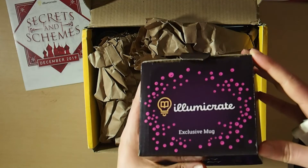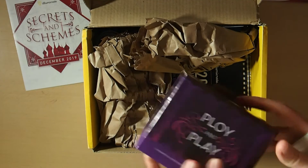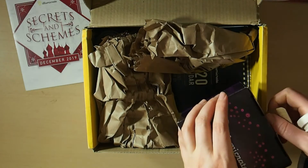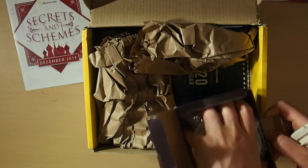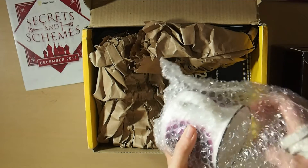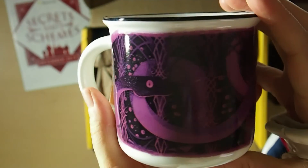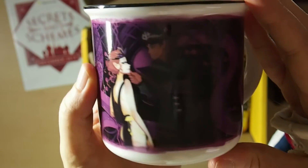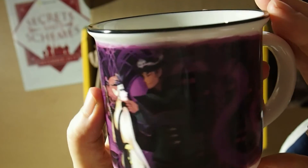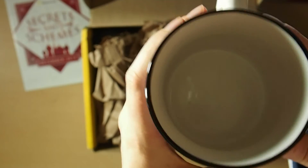So first thing we've got is the IlluminaCrate exclusive mug — 'Ploy and Play.' From what I know, I think this is from the ACOTAR series, which I haven't read yet. I've got the books in paperback but haven't actually read them, so I won't have any clue as to what this scene is. Some people have thought it's from The Cruel Prince or The Queen of Nothing, but from what I know it's from Sarah J. Maas's ACOTAR series. We got this cool purple mug with snakes and it's an awesome ceramic mug — I really, really like it.